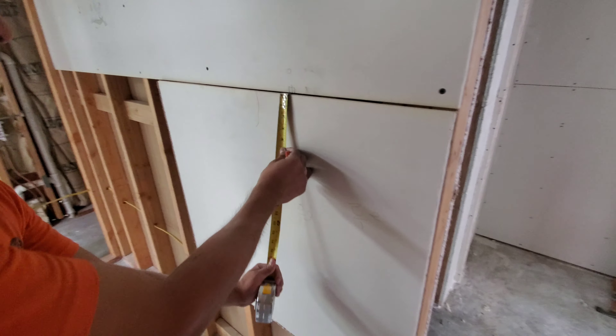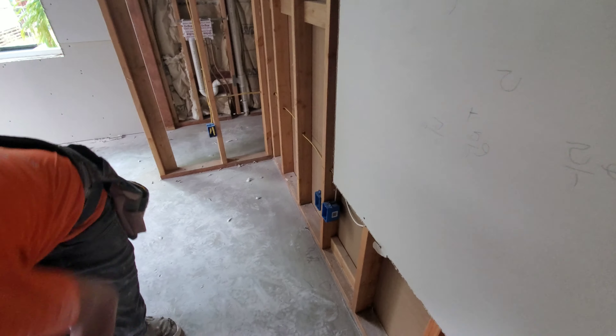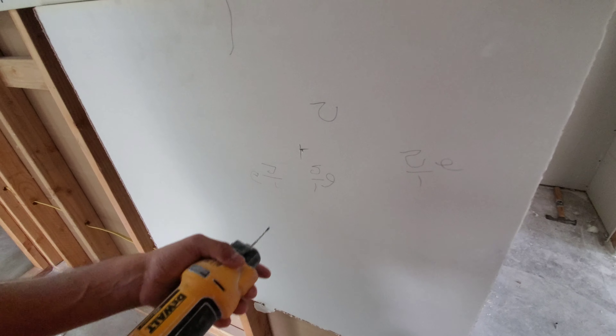Mark the middle of the box. When you're learning, a good thing to do is poke a little hole with the router. We use the one-eighth bit. So you're going to want to poke a little hole.